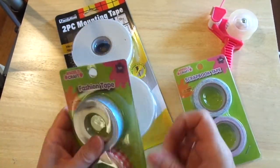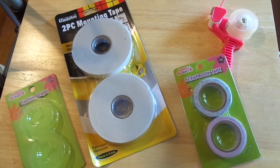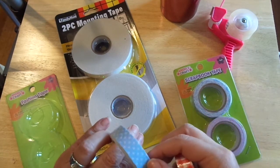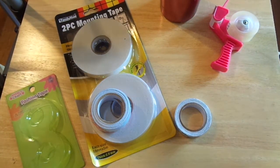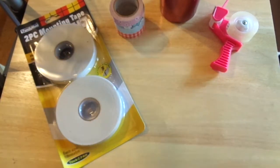I also picked up some washi tape — I thought these were cute, though I didn't know the quality. Turns out they're cloth, not paper, which is actually fun and something new. I thought these would be fun to take on my trip and use on mixed media cards and similar projects.